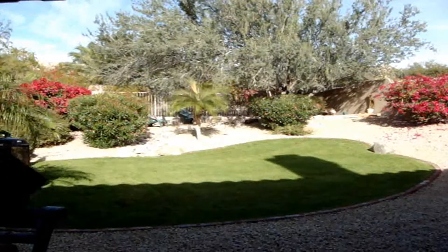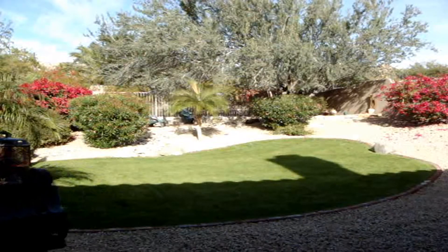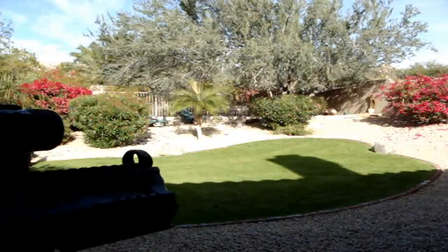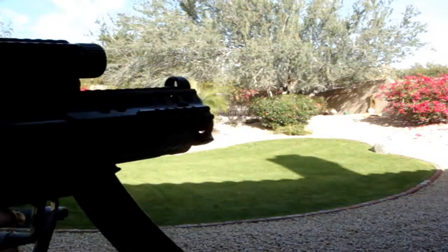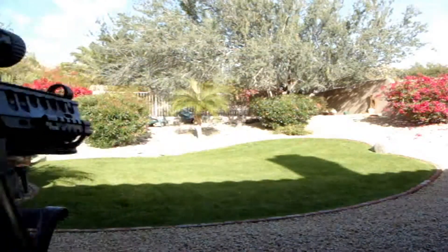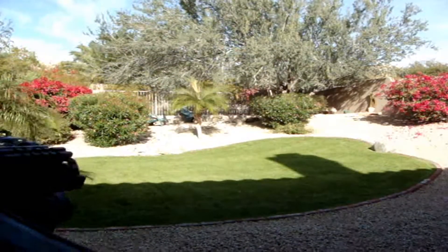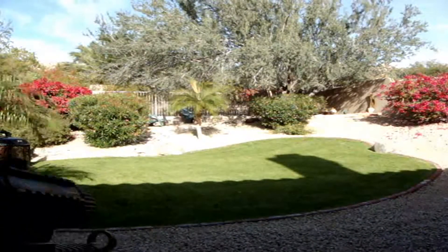Hey YouTube, this is Beav640. I was bored so I decided to make a video shooting accuracy test for my MP5 — actually it's the R71, the Crosman R71, which I have a video review for as well. So I was bored and I wanted to make a shooting test of it.